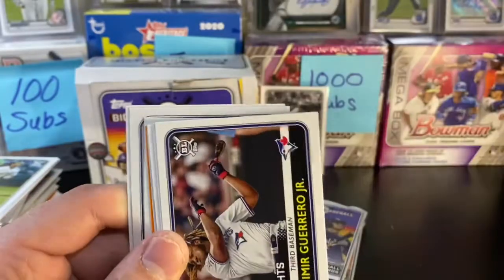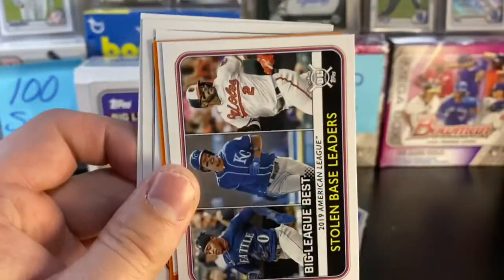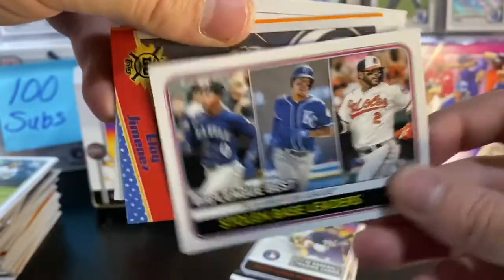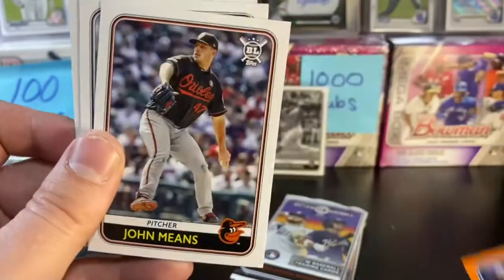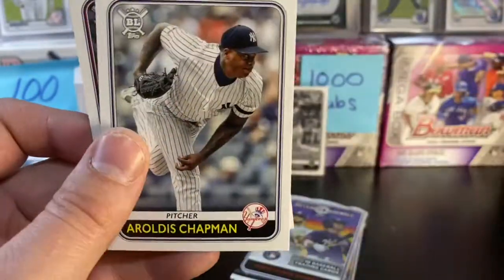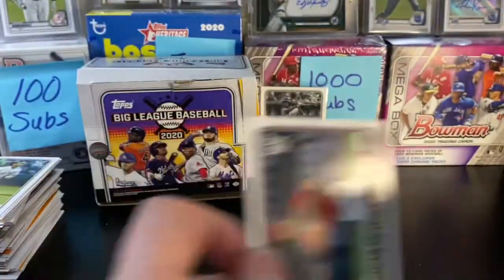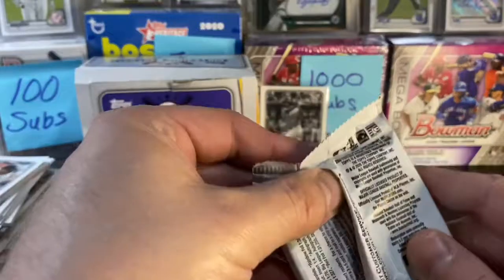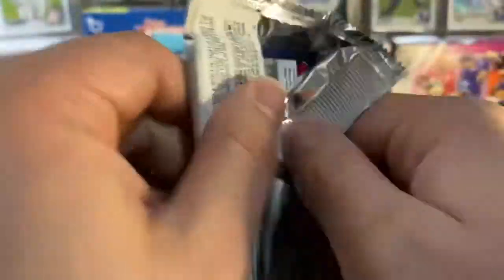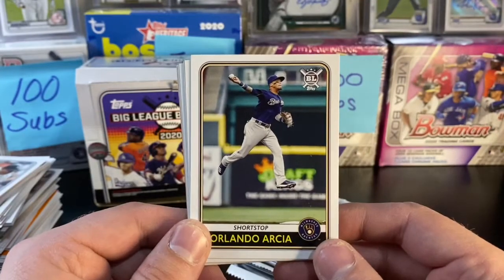Kris Bryant, Austin Meadows, Vlad Guerrero Jr. highlights — different card — Freddie Galvis, stolen base leaders, Eloy Jimenez, pretty cool looking card. A Yamamoto rookie in orange, John Means, Chapman, and Tommy La Stella. And if I miss anything, let me know in the comments. Tried to look over the checklist — it's actually fairly simple for this one.